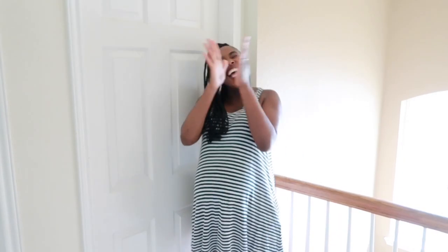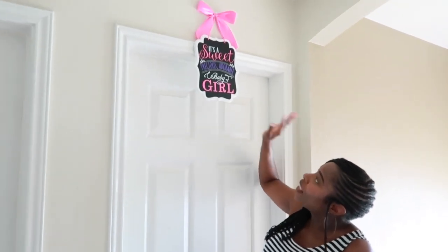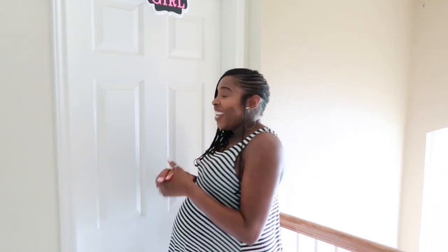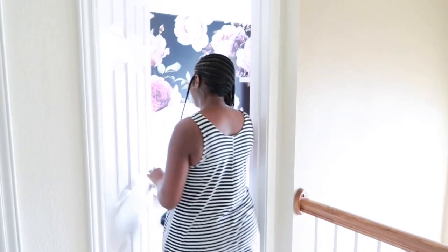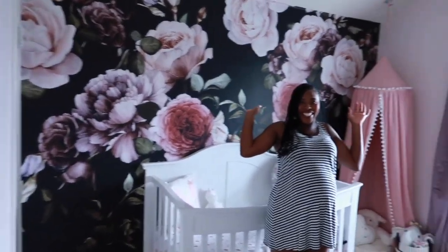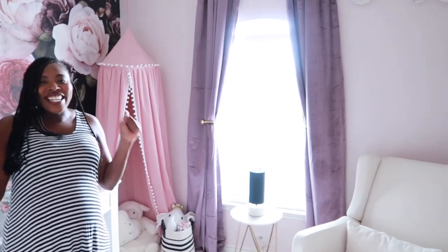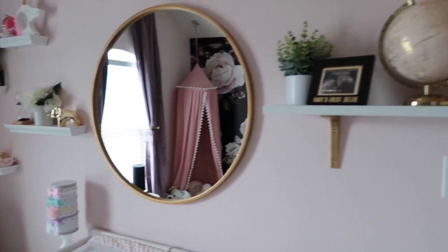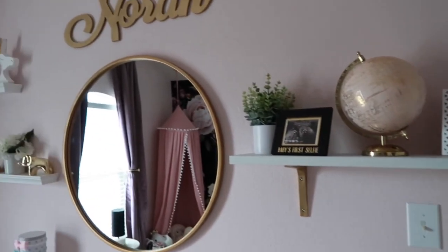Hello! Guess what, y'all? Nursery reveal, right? I've been waiting, I know you've been waiting, and here it is. Over all my children's rooms is a sign with their name. So here we have a sweet, precious, adorable baby girl, y'all. Are y'all ready? I'm so excited to show y'all. Welcome to Baby Girl's Nursery! Isn't it lovely? Oh my God! Baby Girl's Nursery Reveal!